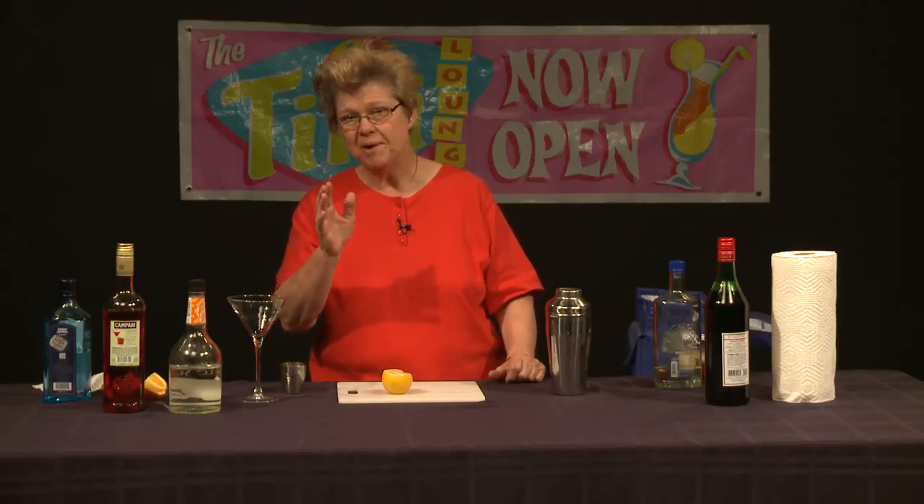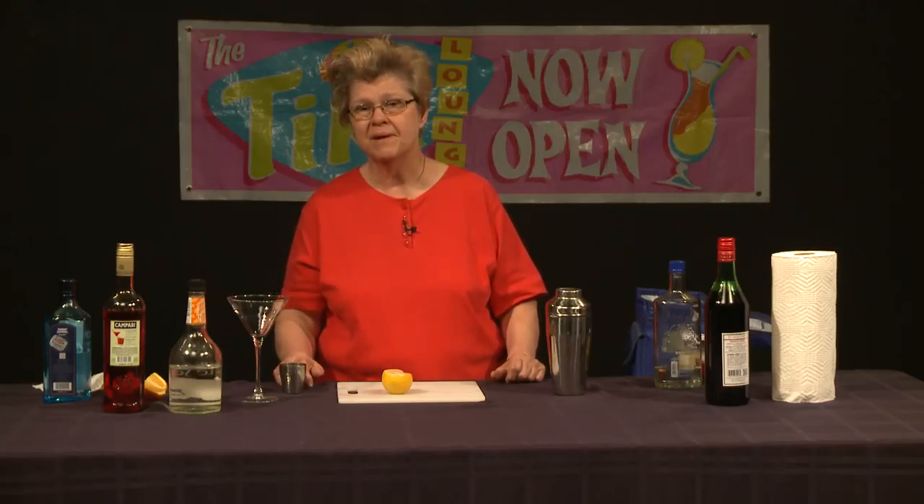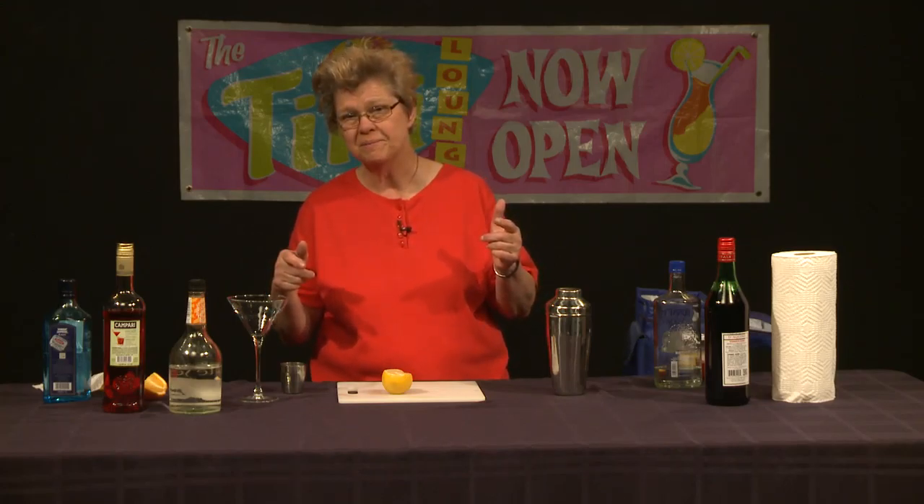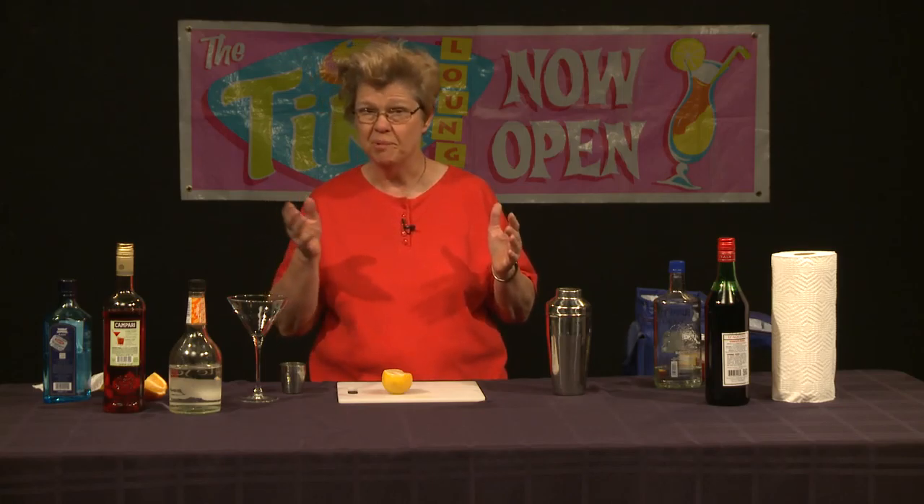We're going to go on to actually do other cocktails based on Campari other than just the Negroni, which I already demonstrated on a previous show. I made reference to this before, but you can make a Negroni with bourbon. It's called a Boulevardier, and you use the same ingredients — Campari, bourbon instead of gin, and of course the Italian sweet vermouth.